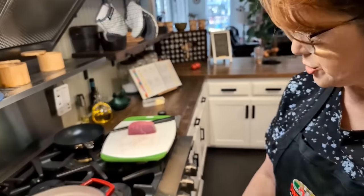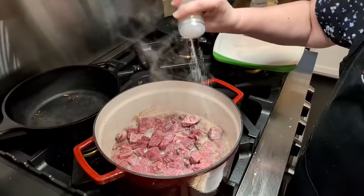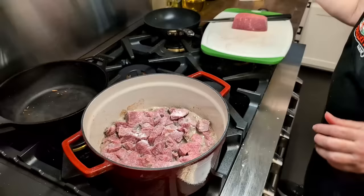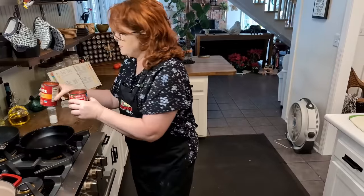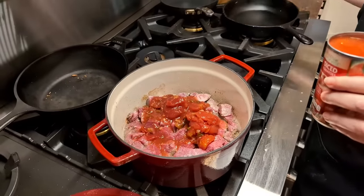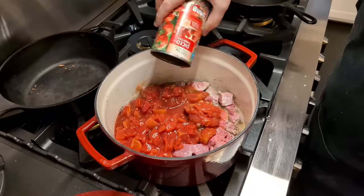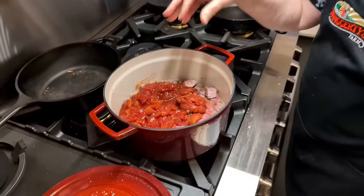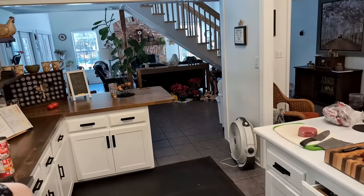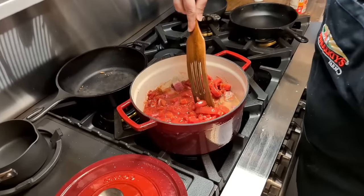I'm going to go ahead and turn this off because you don't want it to cook too much when it's tough like that — you don't want to get it too hot. This meat tenderizer has salt in it. We'll go ahead and put our tomatoes in there. I decided to use some stewed tomatoes — they just called for diced tomatoes, but I'm using plain old stewed tomatoes and regular diced tomatoes.